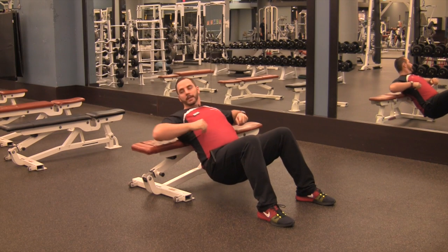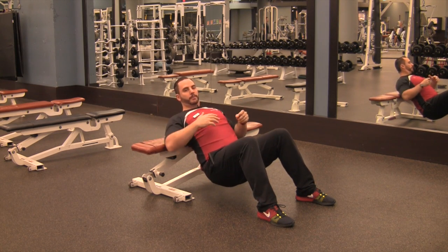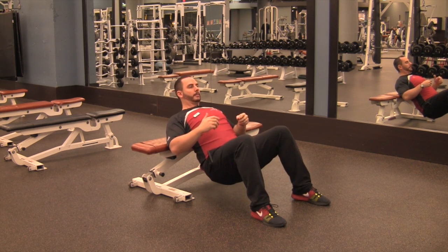For a bench 1.5 hip press. Set up on a bench so that your shoulders are just above the bench. Women, if you're wearing a bra, it'll be right around where the bra line would be. Guys, if you wear a bra, I don't judge, but you get the idea.